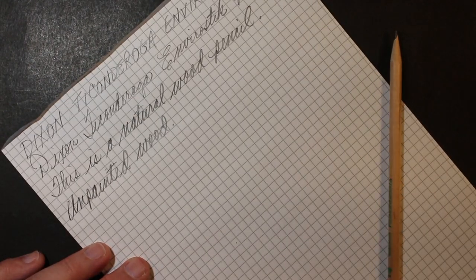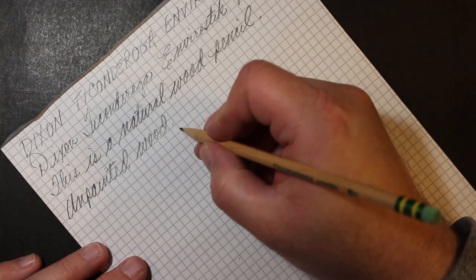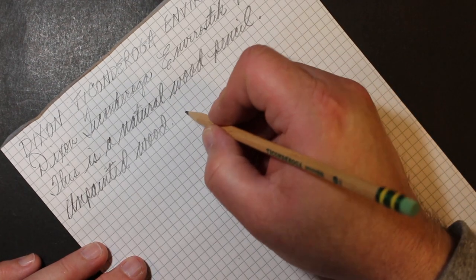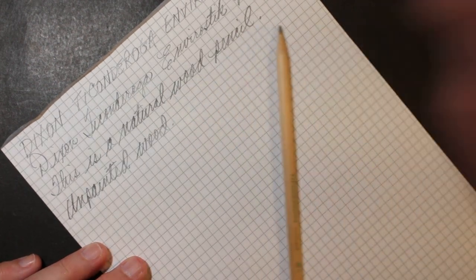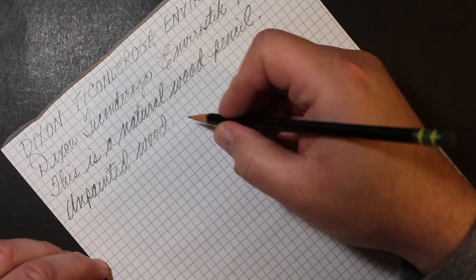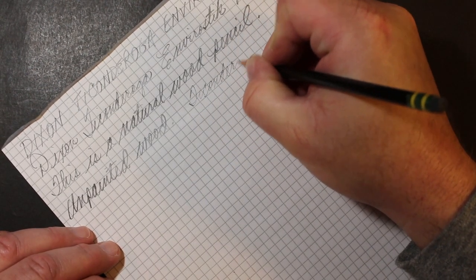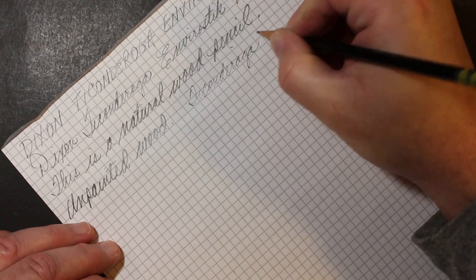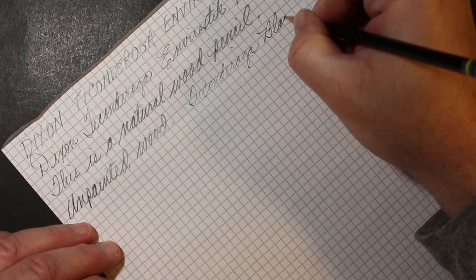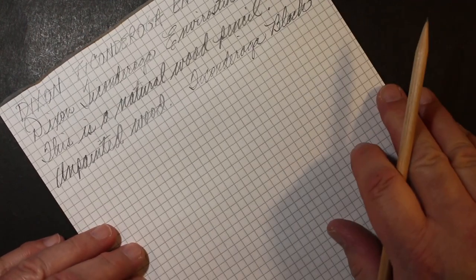Let me see if I have a Ticonderoga here for comparison. I don't have one handy, but I think it's really the same core. Here's a Ticonderoga Black, also made in China. Yeah, it very much feels like the same core.